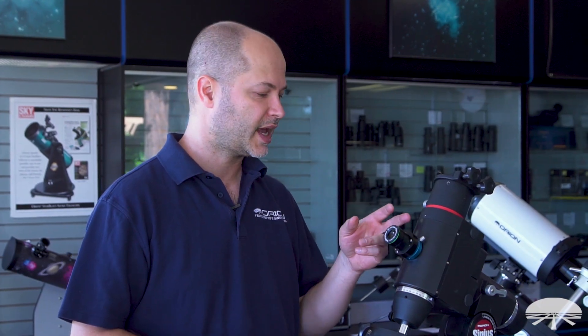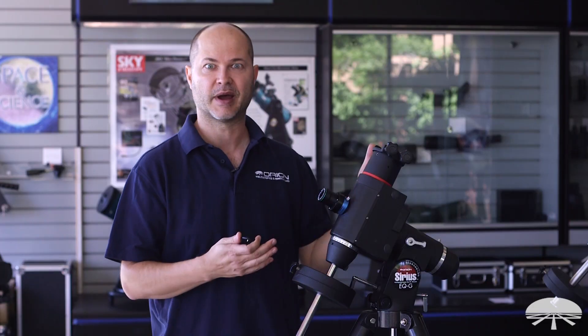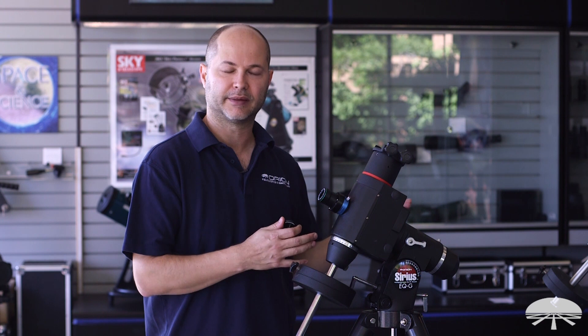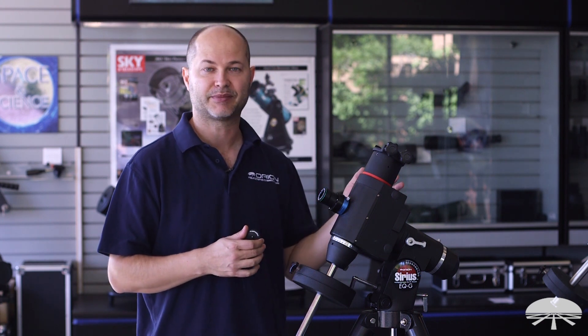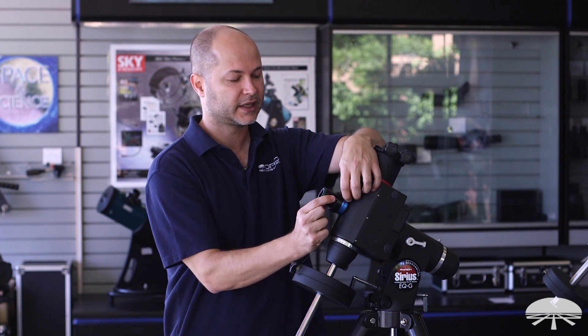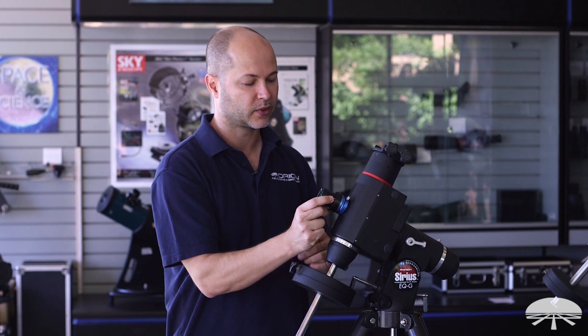In addition to the camera and the adapter you get for your mount, you can always get other adapters. Say you had an HDX mount — the really large one — but you also had a little Skyview Pro for portability. You can add that adapter and swap the camera back and forth. It's a quick disconnect — it just pops off one mount and goes on your other mount really quickly and easily.